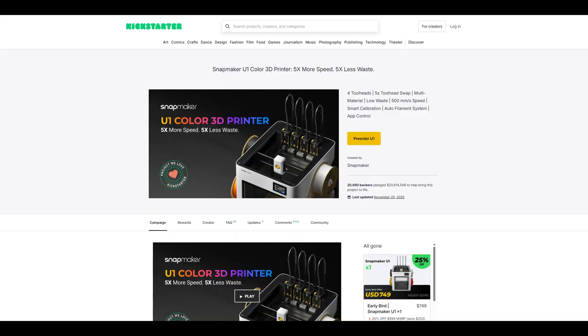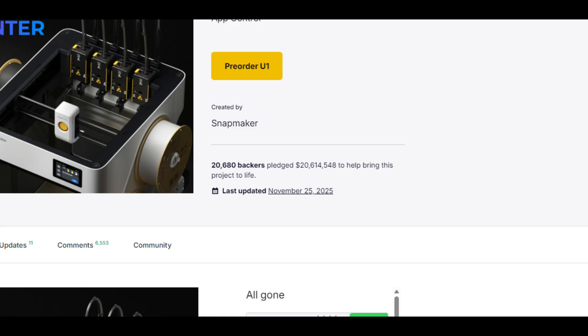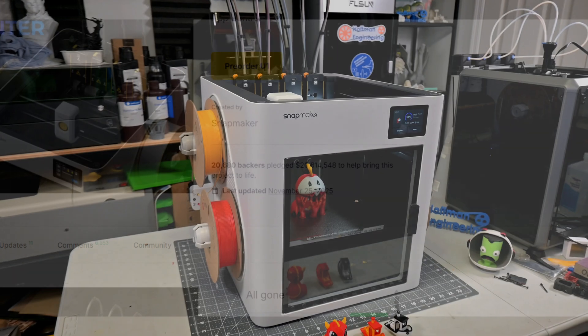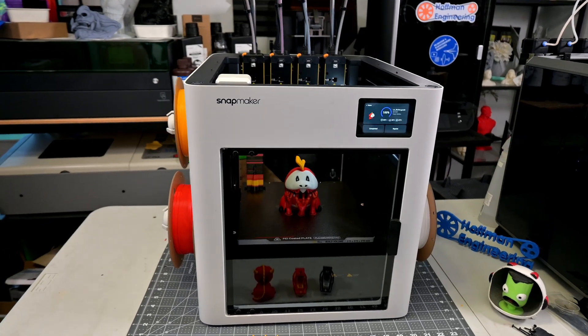The U1 was the largest Kickstarter in Kickstarter history, with more than 20,000 backers raising more than $20 million. So let's see if the U1 is worth the hype. This isn't a full review just yet, but more of a first impressions deep dive.